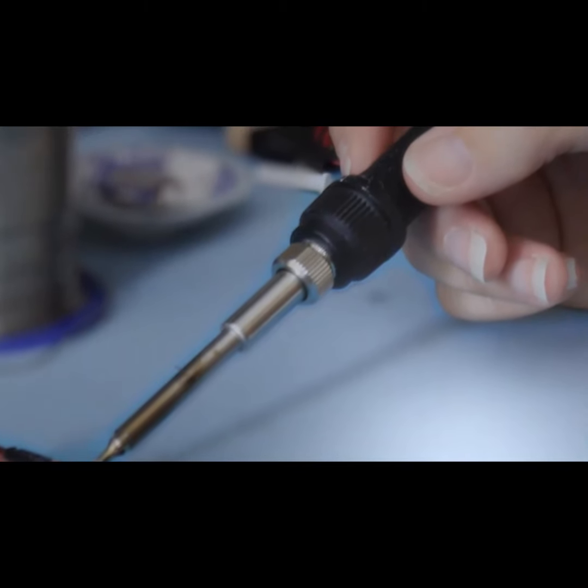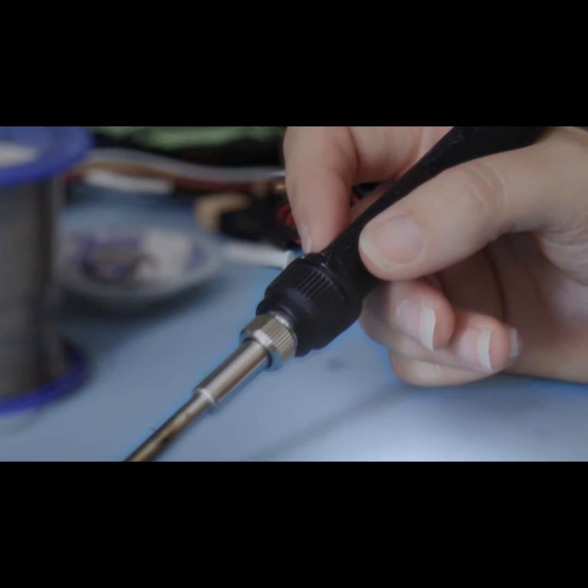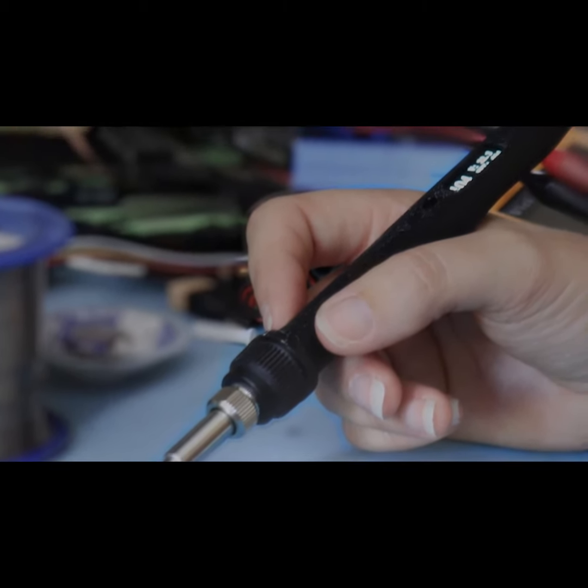One of the other great features of the iron is that it has interchangeable tips. To change the tip you do not need any tools — you simply unscrew the end clamp, pop your tip out, put the new tip in, and screw the end clamp back on. You're done.